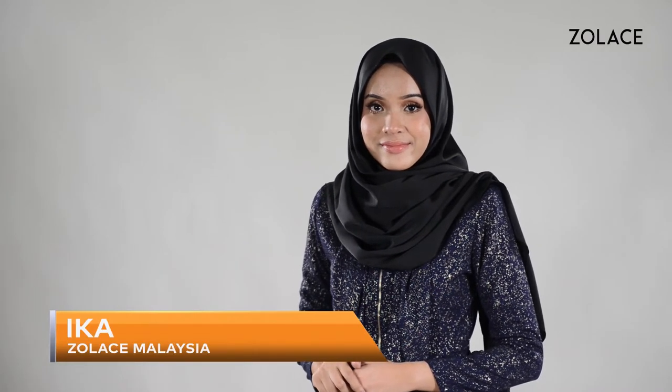Hey Solace fans! Welcome back to another edition of Hijab Friday. My name is Ika and I'm from Solace, Malaysia. Today I'll be showing you a casual shawl style that can be done in less than two minutes.